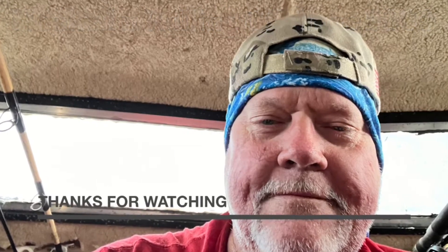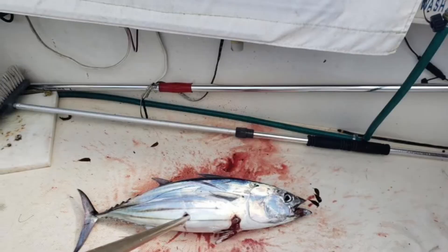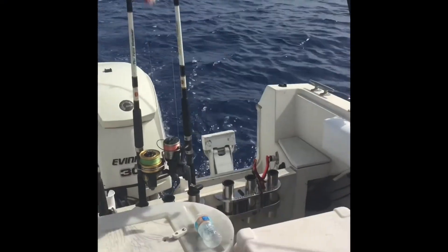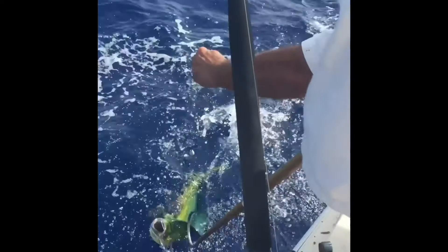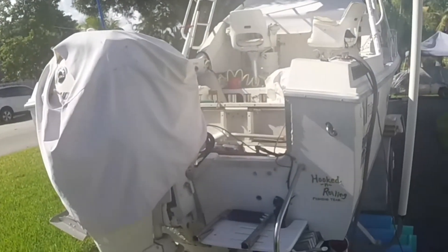I'm Captain John and welcome back to Hooked and Rolling Offshore. Welcome back — my name is Captain John, a.k.a. Handicapped Fisherman.